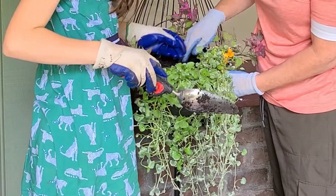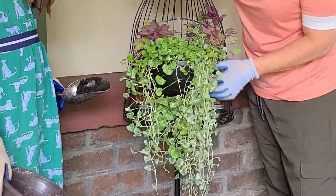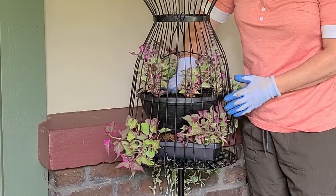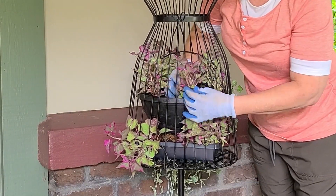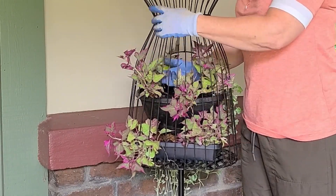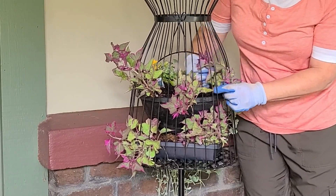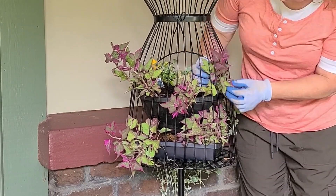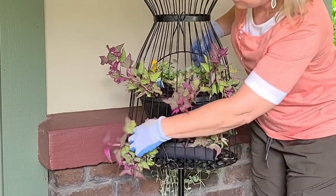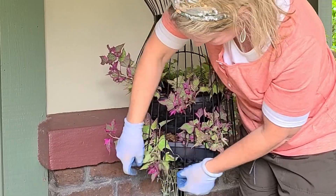I'll take some of the potting soil and pop it right in the middle there. So we've got our two layers. I'm just going to take these little wires and bring them across. I want to have them trained to kind of come up to this empire waist and go back down. So we've got these sweet potato vines coming through. The joy of this dress form is that the bars like to spread apart so you can get the plants through there, which is nice.